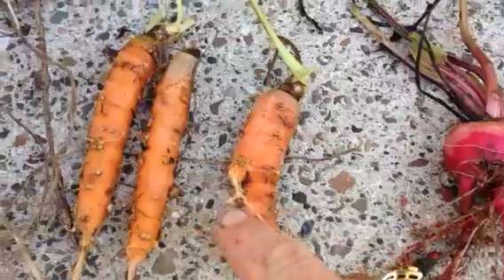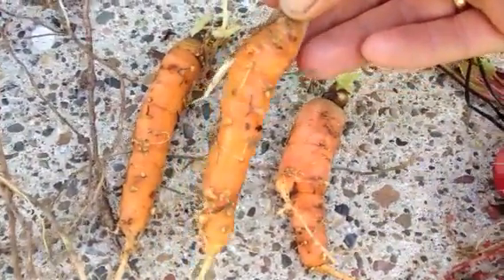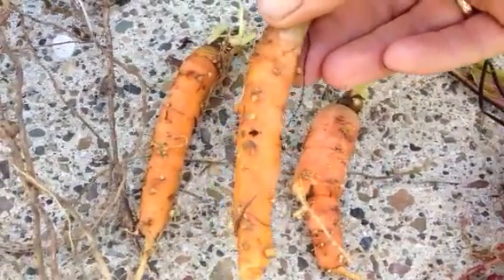Nearby, the carrots also have knobbly roots. These are my Dutch baby carrots, and look at those. They don't look like a carrot at all. They've got warty bits all over them.